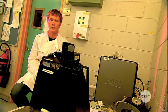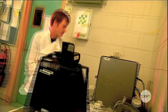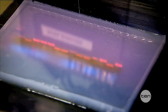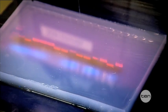When the gel electrophoresis is complete we expose it to UV light to get our results. These bands represent different size fragments of DNA, which show up under UV light because of a fluorescent dye in the gel.